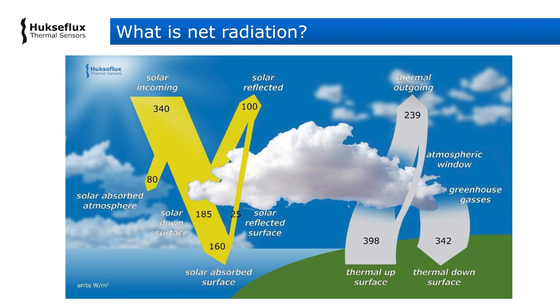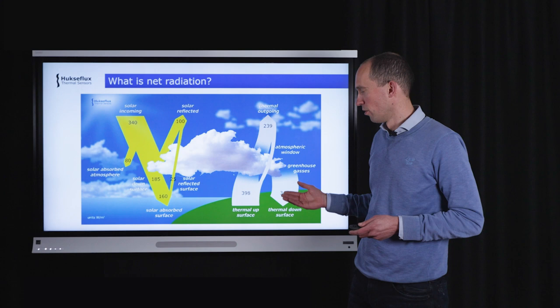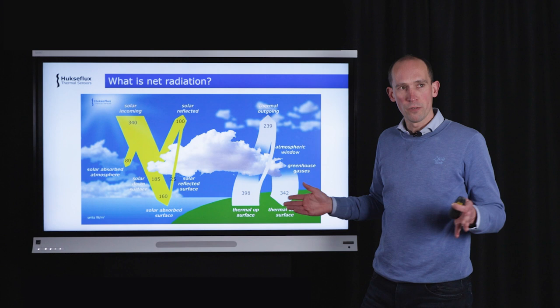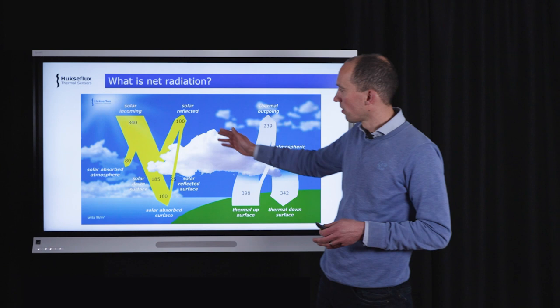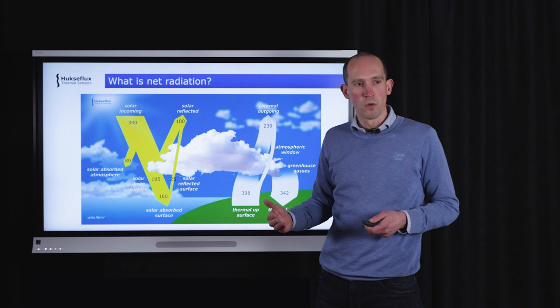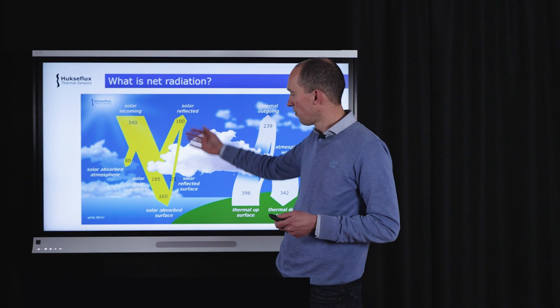A practical and well-known example of net radiation is the energy balance of the Earth, used to explain the greenhouse effect. The sun provides short wave radiation — incoming solar radiation. Some of that solar radiation is absorbed but most is transmitted to the surface, which also reflects some of the short wave radiation back. For example, snow reflects a lot and black asphalt reflects very little. Short wave radiation is the visible light you can see.